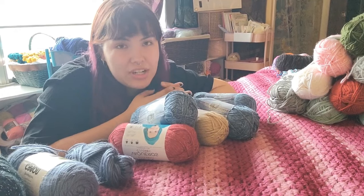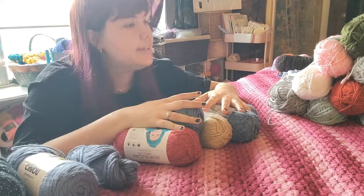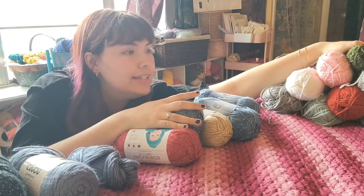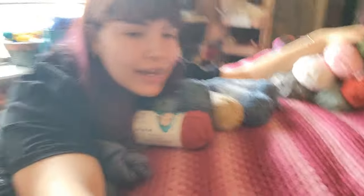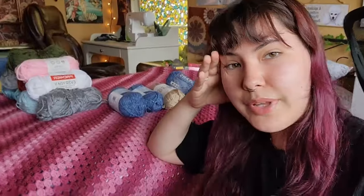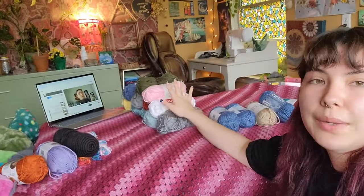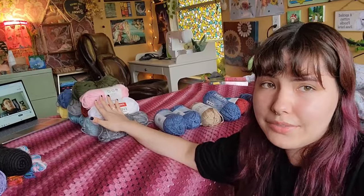Once again, I apologize for the horrible lighting — the windows are behind me, sorry. This pile of acrylic is going to be a blanket, I know that for sure. I'm worried it's not quite enough for a whole blanket, but this is what I'm keeping because I want to make a specific blanket — that's the plan.